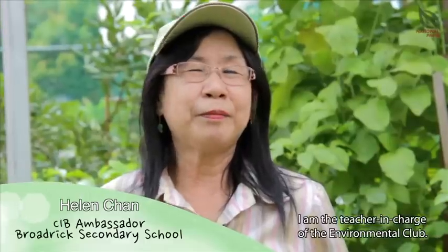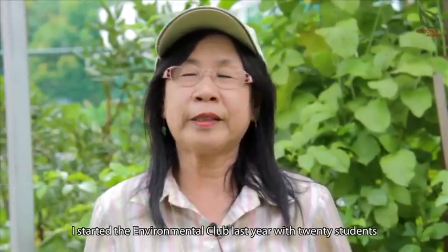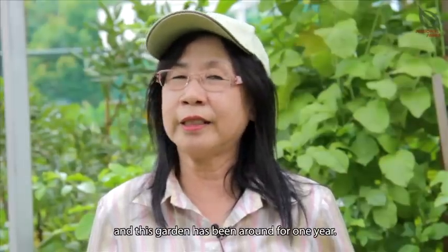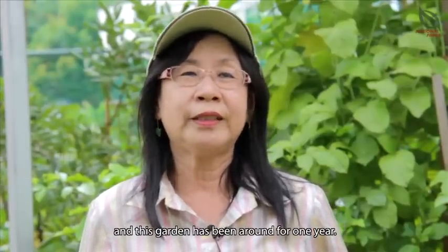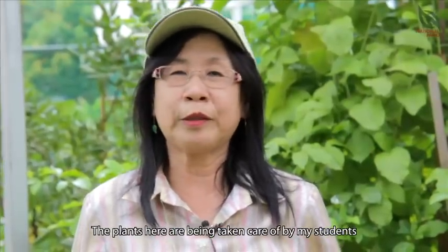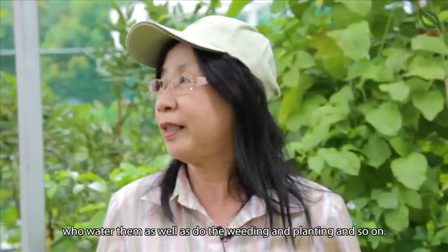Hi, I'm Mrs. Helen Chan. I am a teacher in charge of Environmental Club. I started the Environmental Club last year with 20 students and this garden has been around for one year. The plants here are being taken care of by my students who water the plants and do the weeding, planting and so on.